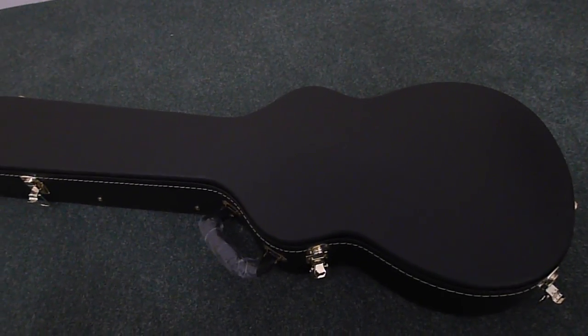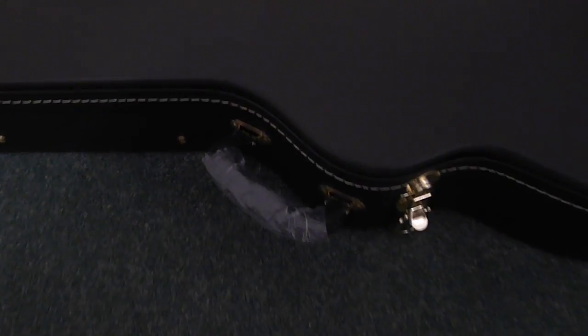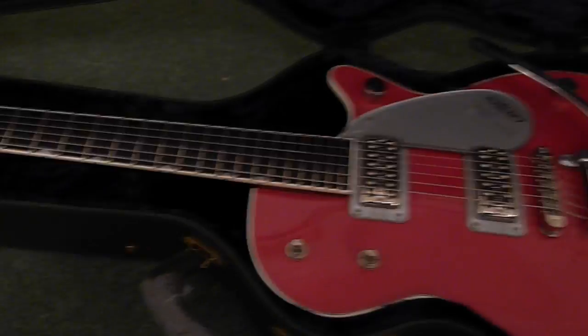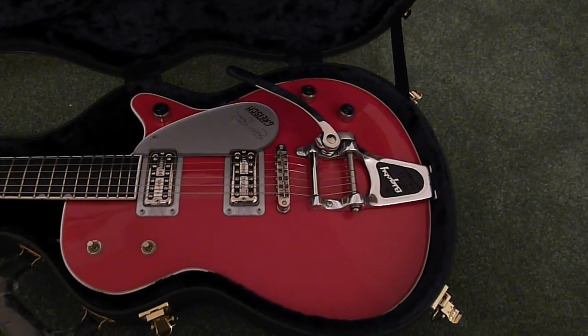This is the case, in absolutely perfect condition, still with the plastic on the handle. Open it up — it's the red version. They made it in green and black; I believe this is Firebird Red.